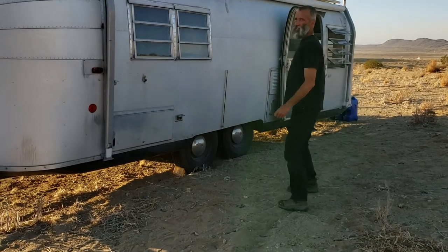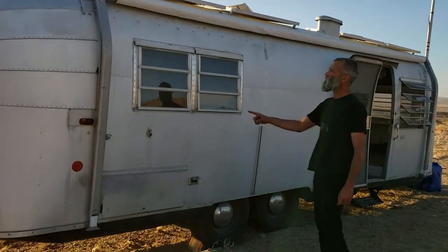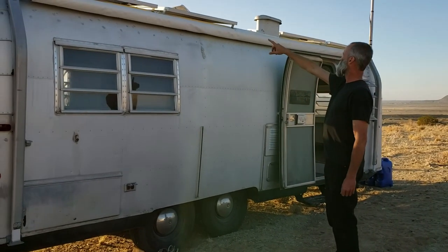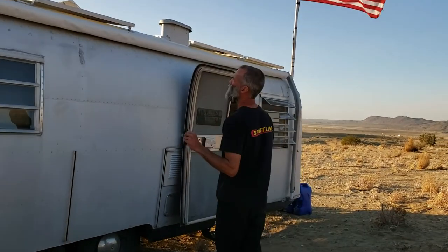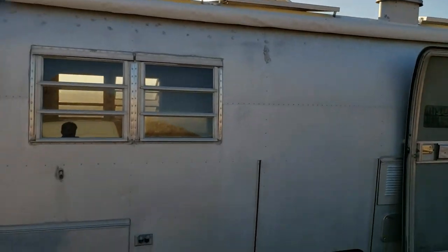Just wanted to run you through some of the pertinents on the outside. This is just some exterior outlets. There's an awning that pulls out. And more importantly is the 800 watts of solar on top. Wow, 800 watts. Yeah, two 400-watt arrays — 400 watts there and 400 watts here.